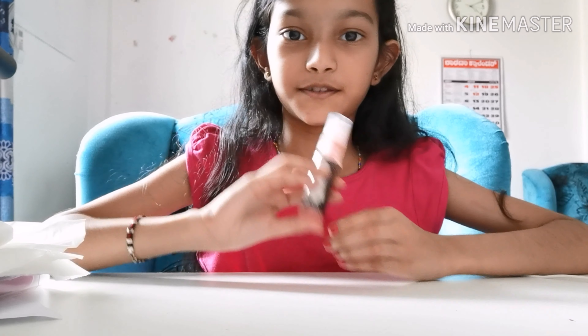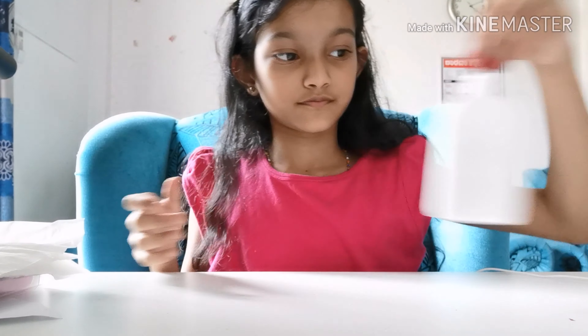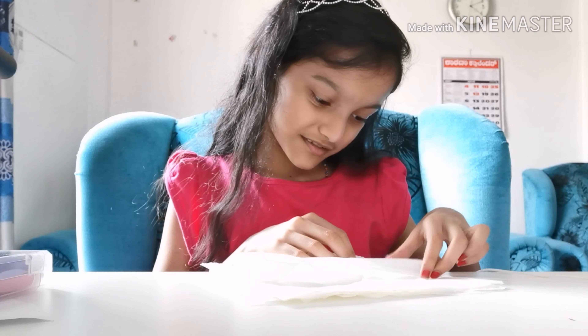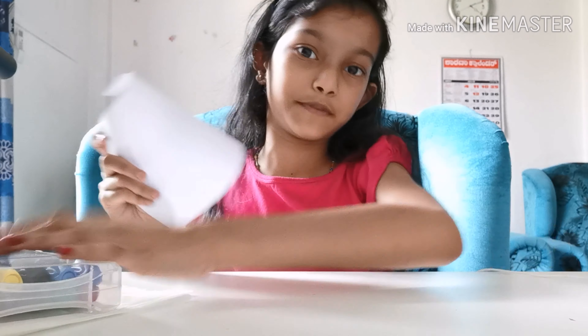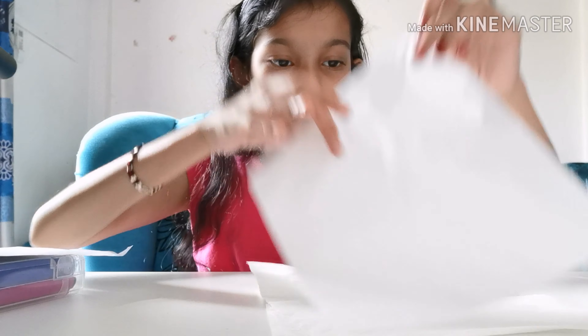Hey guys, welcome to this video. Today I'm going to be showing you how to do chromatography. You're going to need a spray bottle with water, blue tissues — maybe four or five tissues — sketch pens or coloring pens, and a piece of paper. First you have to take your tissue.